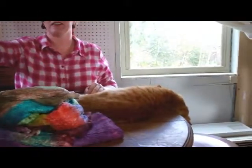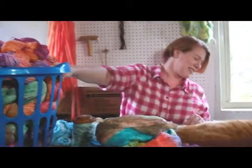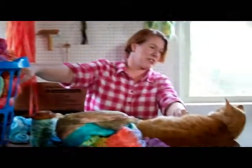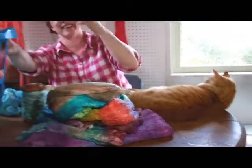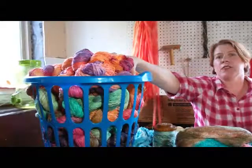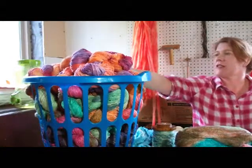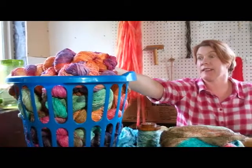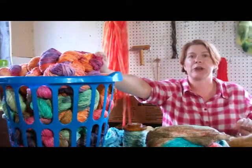Over here, if you see the basket — what is he doing? You're being a distraction, but you're a cute distraction. There's more yarn headed over to Darn Good Yarn that I've dyed up for Nicole. Definitely check out her site if you see these colors and you like them here — DarnGoodYarn.com.